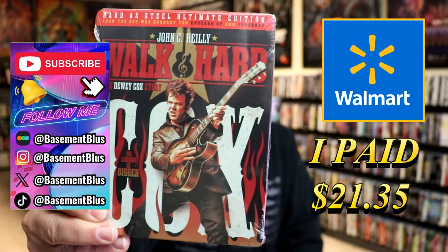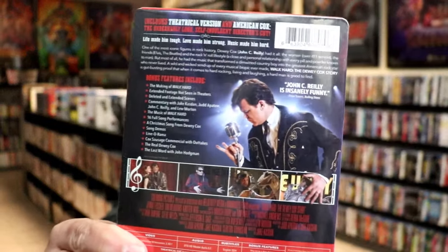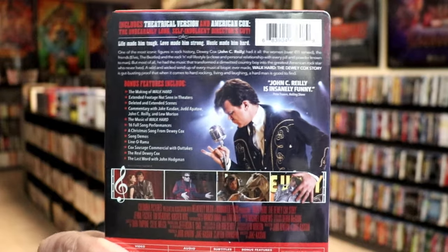Here's the front. And here's the back. If you'd like to read up on it, check out these bonus features — you can go ahead and pause and do so.